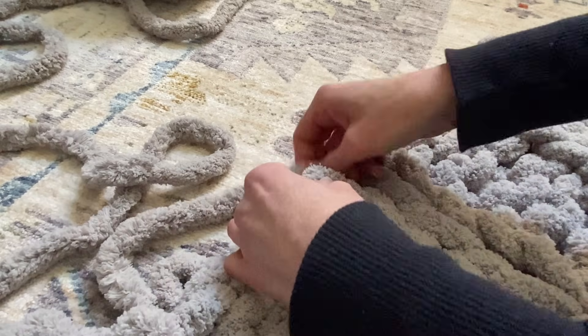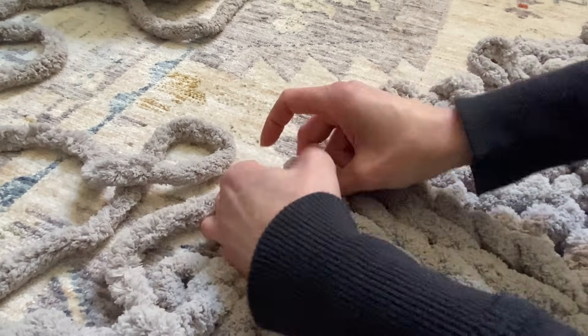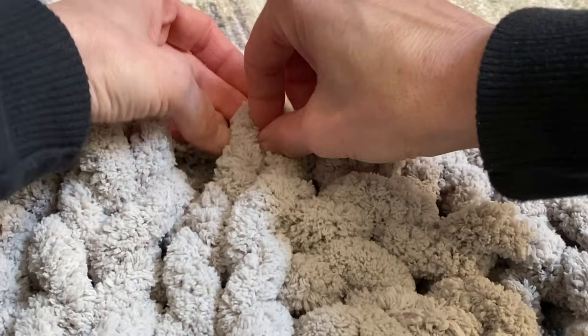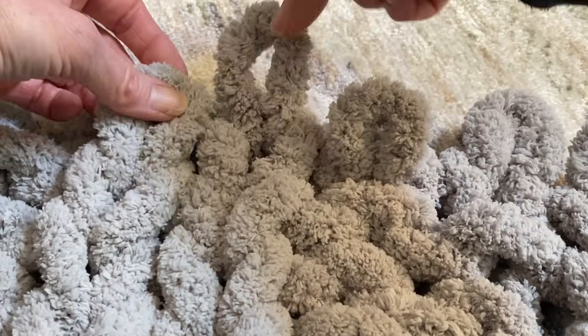If you'd like to make a blanket of this size or something similar, I sometimes recommend it might be a little bit easier to work off the floor, so that you have the length and width space that you need.